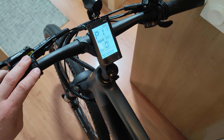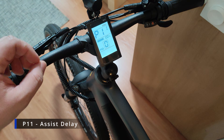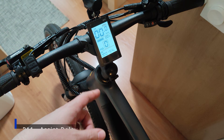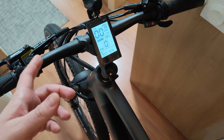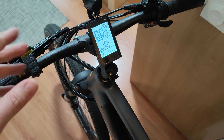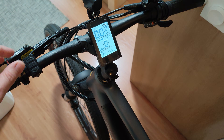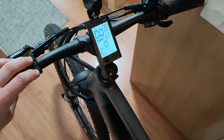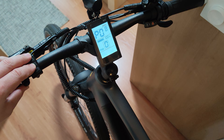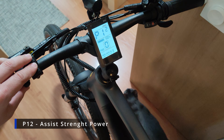Then we have P11, which is the assist delay. This means the bike will try to anticipate your pedaling and react faster or slower depending on your preference. If you want to pedal a bit before the motor starts, you can introduce a delay so the assist comes a bit later.